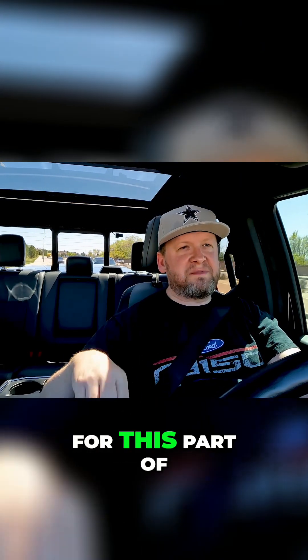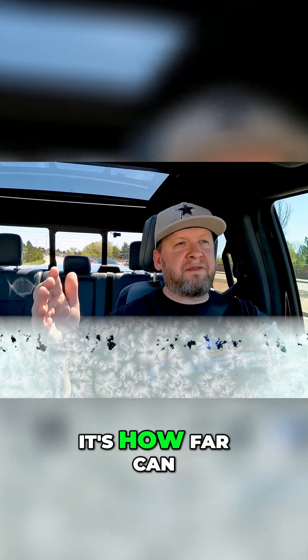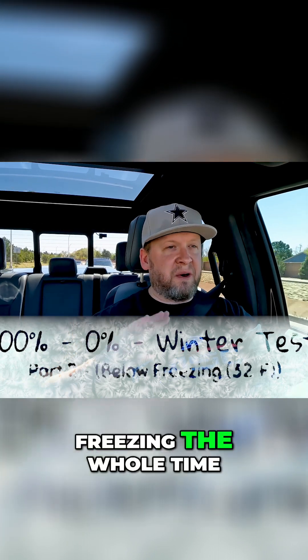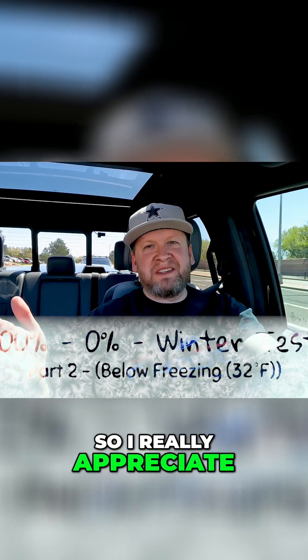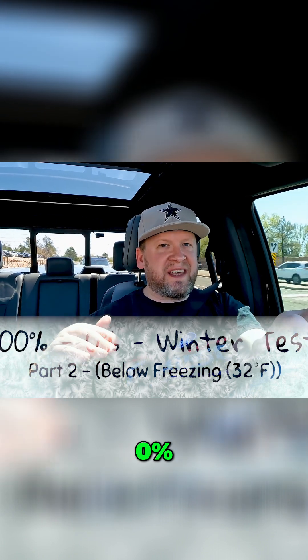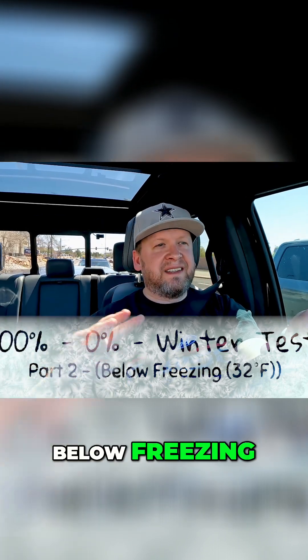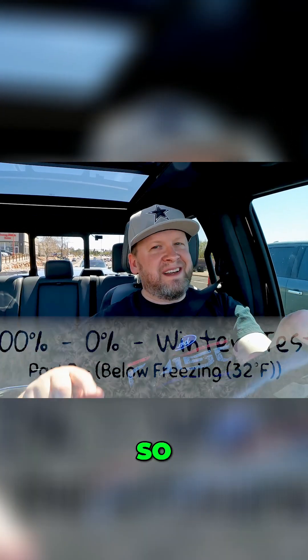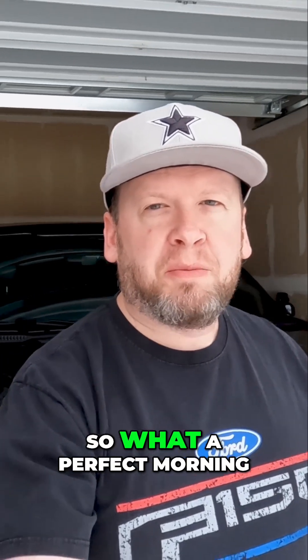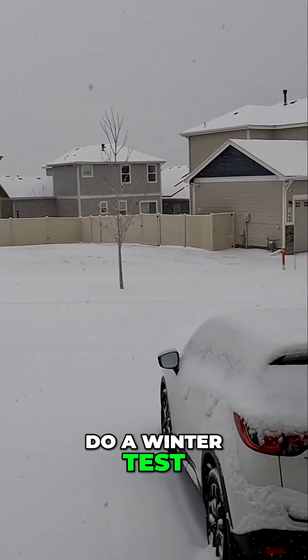This time for this part of the video, it's how far can you go and it is below freezing the whole time. I really appreciate you guys. I hope you enjoy this 100% to 0% below freezing test. It's cold out there — actually going to be pretty cold this week, so what a perfect morning to do a winter test.